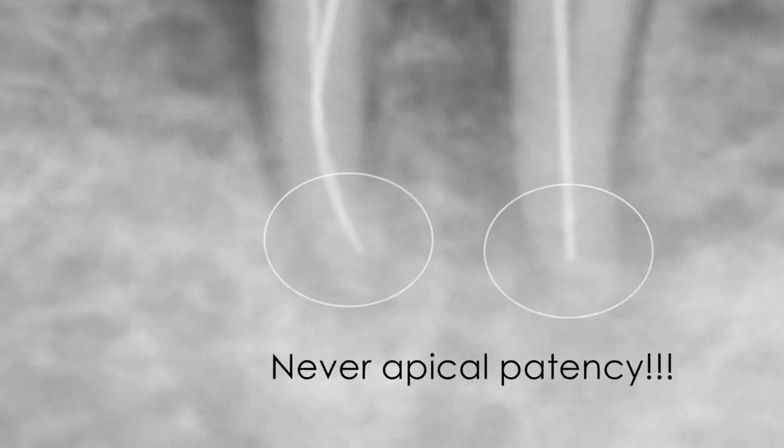Respect the established working length. Use your instruments manually in the apical third for better control. Do frequent recapitulations with smaller instruments. Never apical patency.